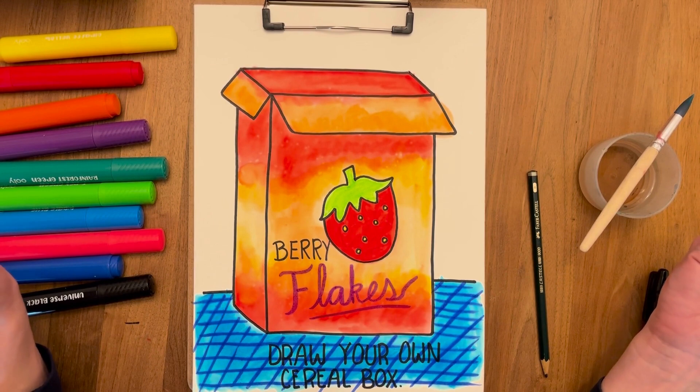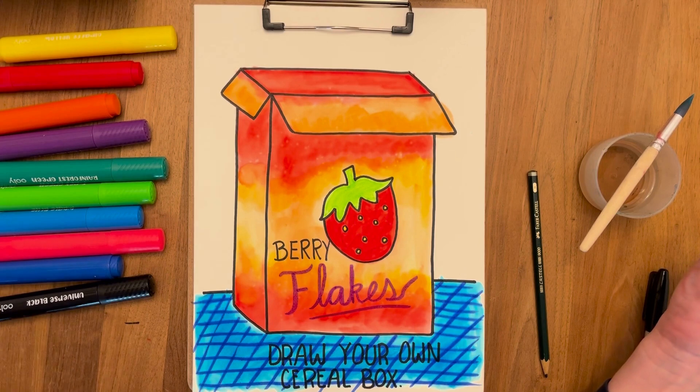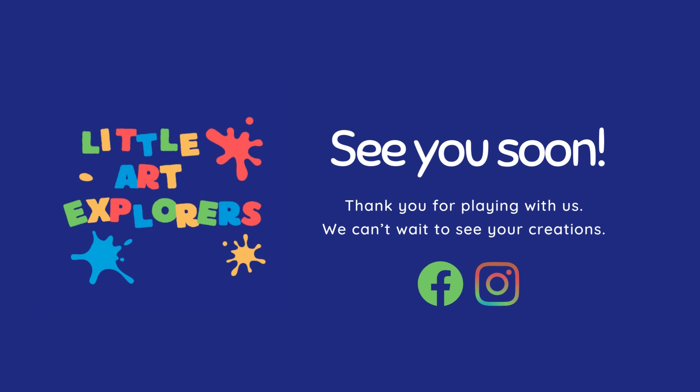I hope you enjoyed doing this project with me. Please share it — I would love to see how it came out. See you next time! Bye-bye!